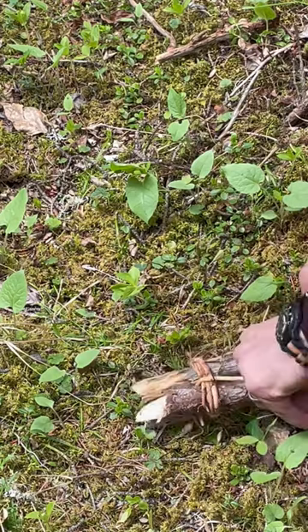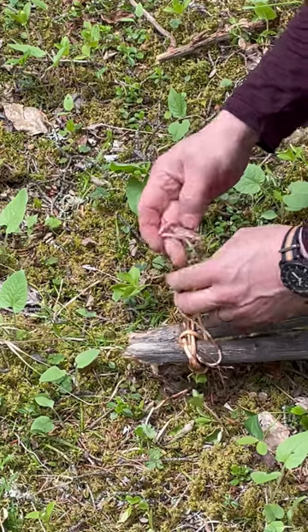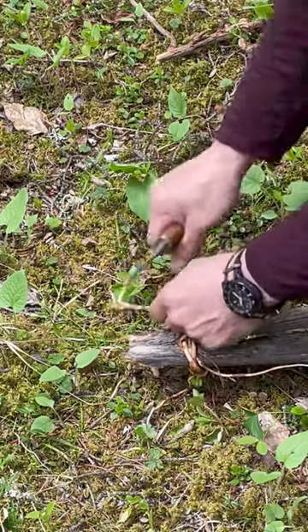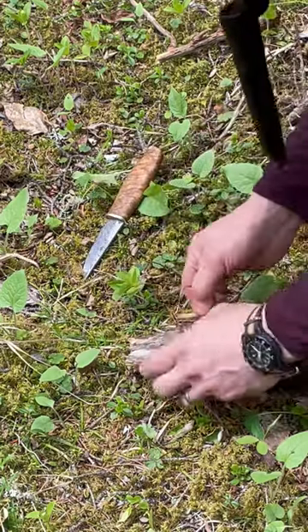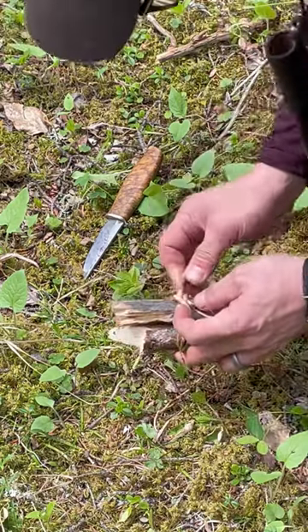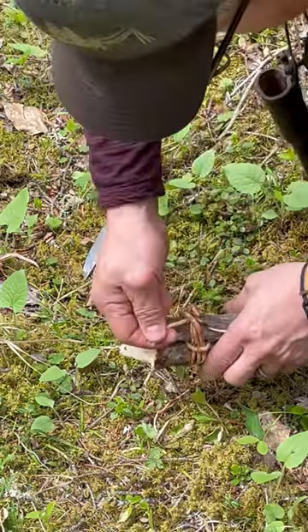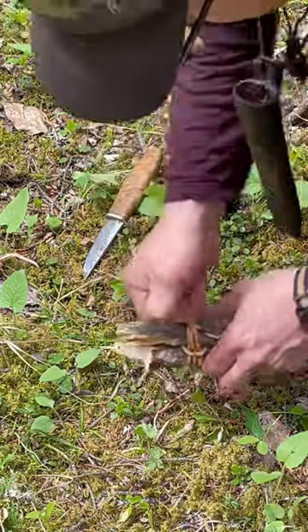I like to tuck it in — tuck it under here, see if I can tuck it underneath itself somewhere to make it convenient. See if I can slide it under there. There we go. You can see the actual bark coming off of it — good and tight.